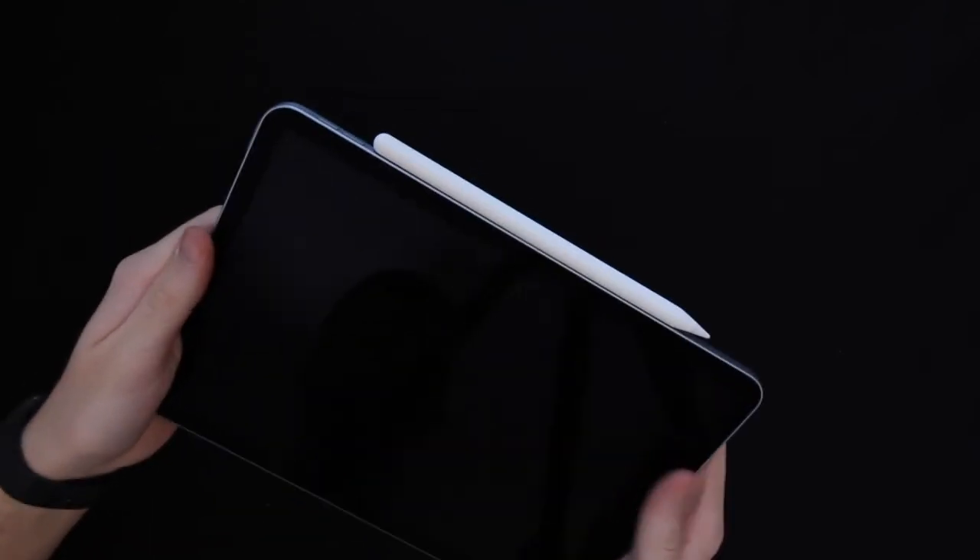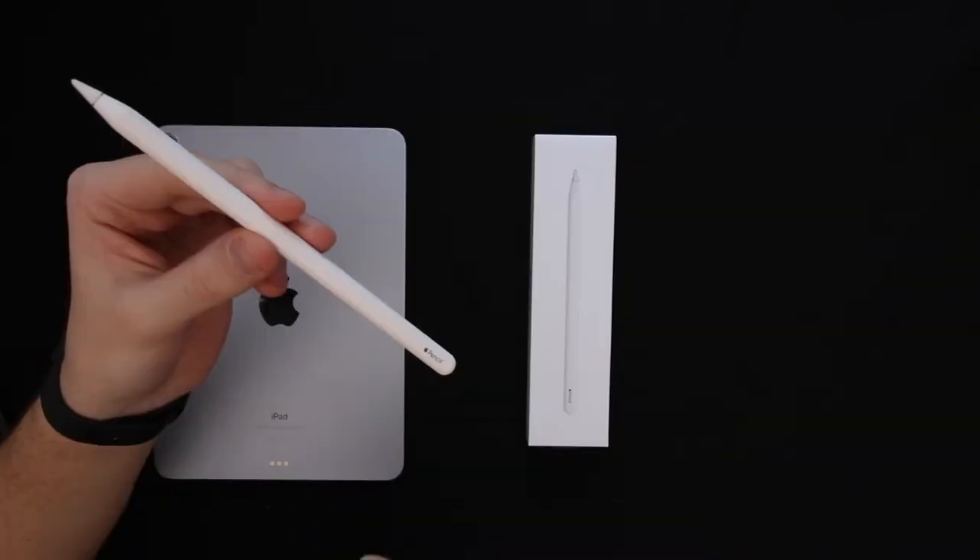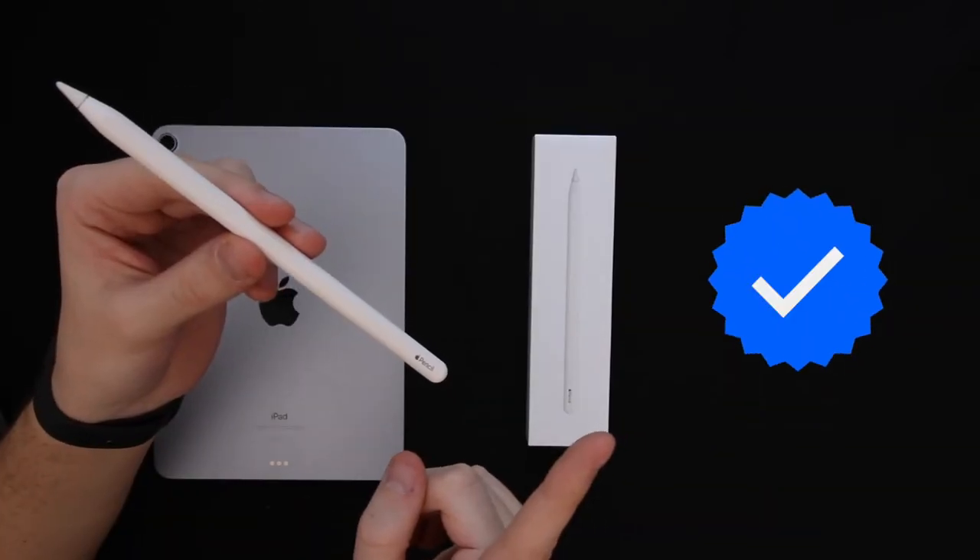The magnets are quite strong, so you should not lose your pencil. I even did a quick test to see how well the pencil stays on the side of the iPad. If you found this video helpful, give it a like, let us know in the comments if you have any questions, and if you want to see more content like this, subscribe.